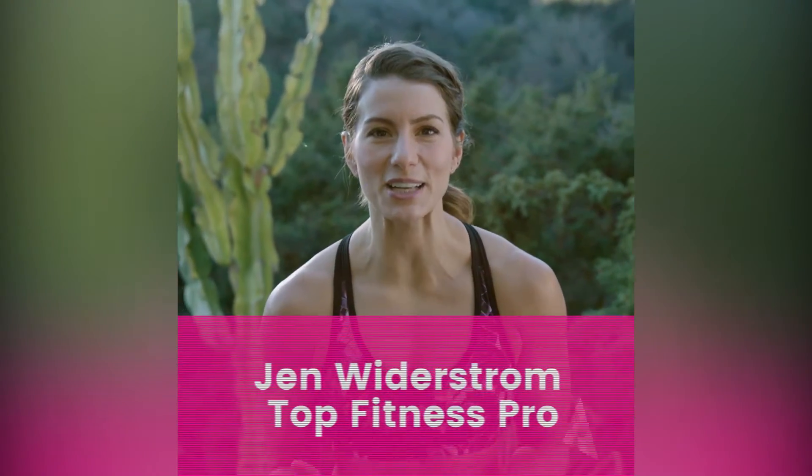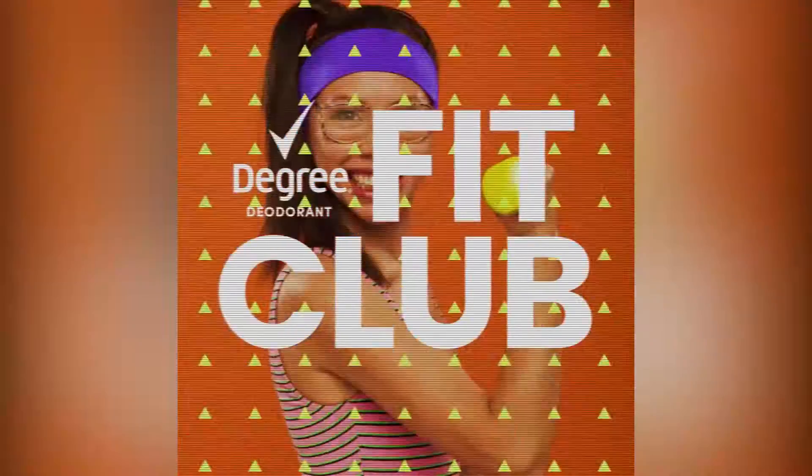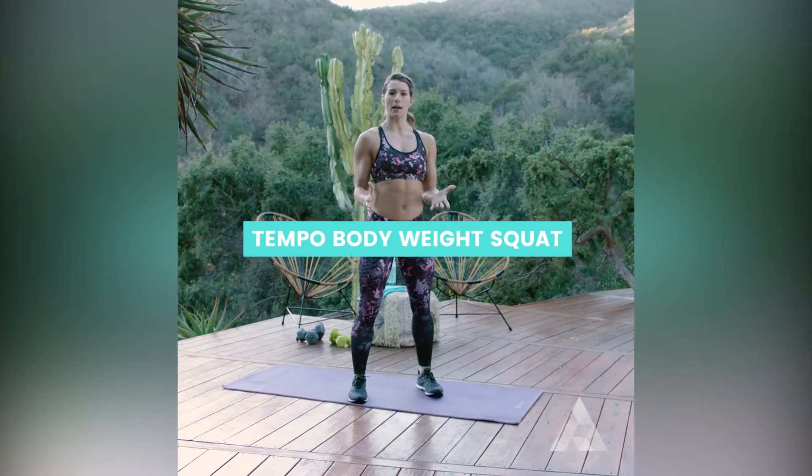Hey guys, it's Jen Widerstrom. Congratulations, you are halfway through your second Fit Club. It is Thursday, so it's time to jump into our next tempo move. This is our tempo bodyweight squat.